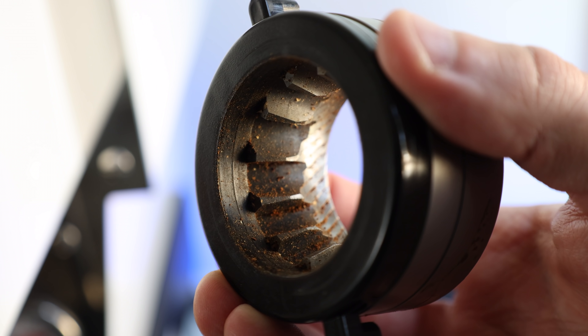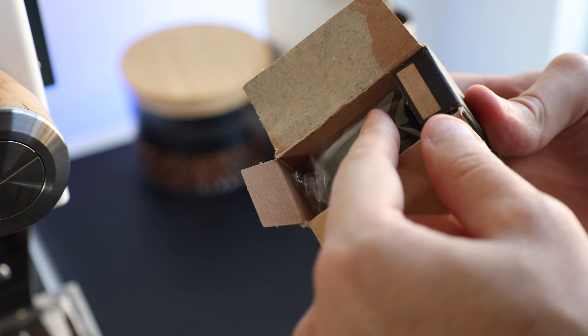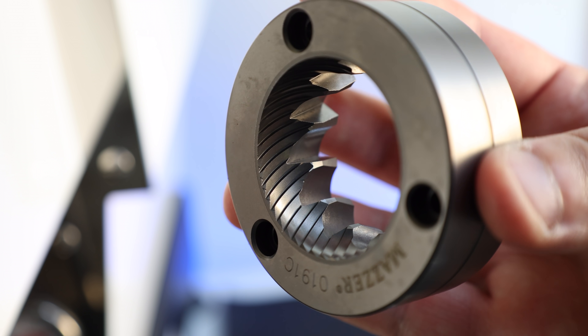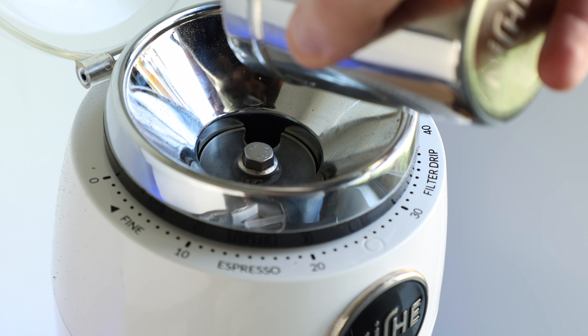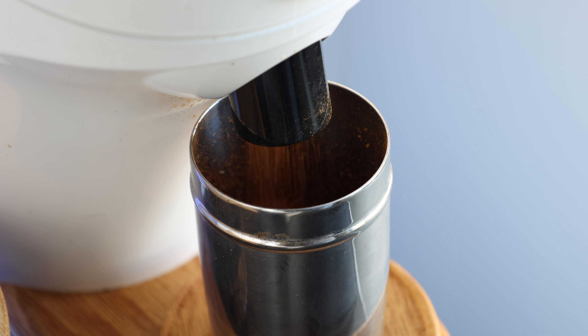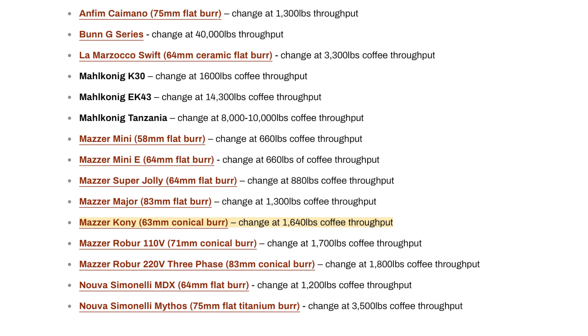I'm going to put my original set of Mazzarconi burrs from the Niche up against a brand new pair fresh out of the box. To put that into perspective, this set has seen roughly two pounds of coffee per week for just over two years — so let's just say roughly 200 pounds of coffee, which is 1,440 pounds short of their lifespan according to Mazzar.